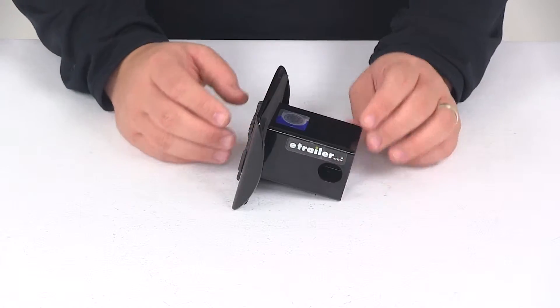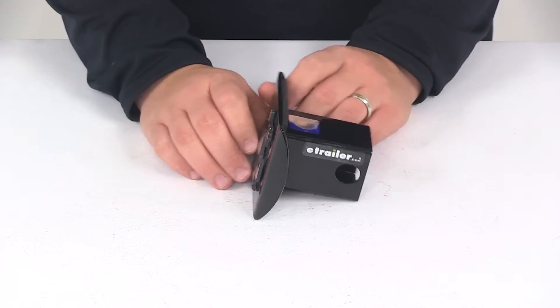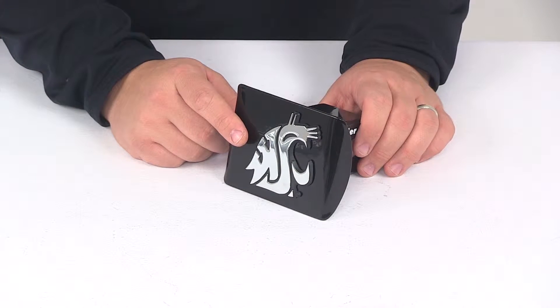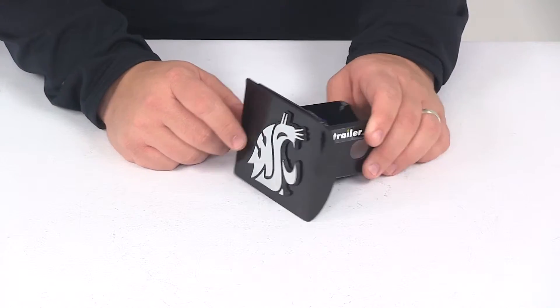The hitch cover is made from a steel construction. It features a really nice black powder coat finish which is going to do a great job at resisting rust and corrosion. Here at the front we have the chrome plated metal emblem. It's got a nice rust proof and fade proof design. The product is American made.